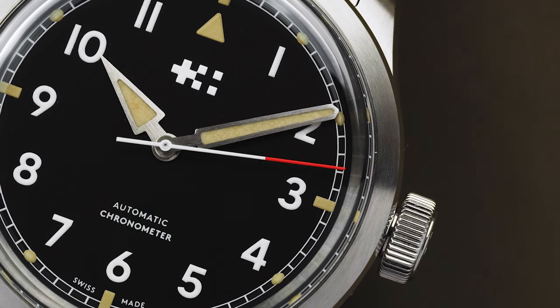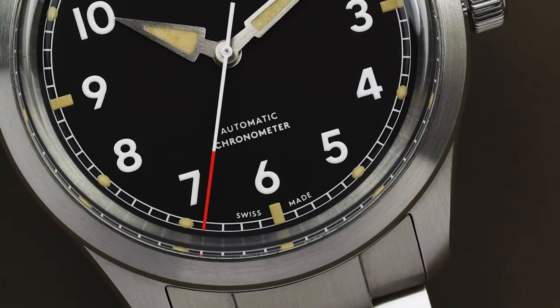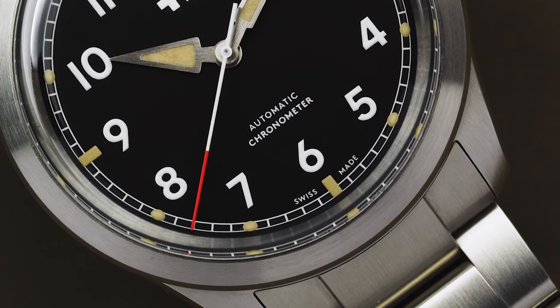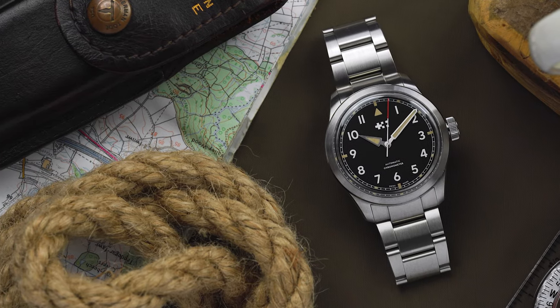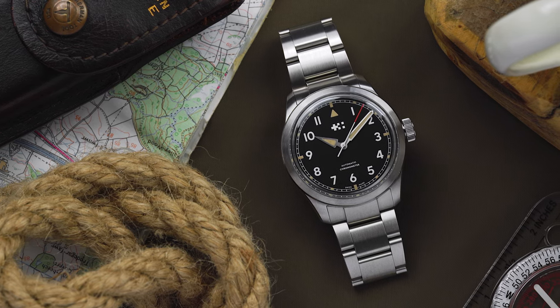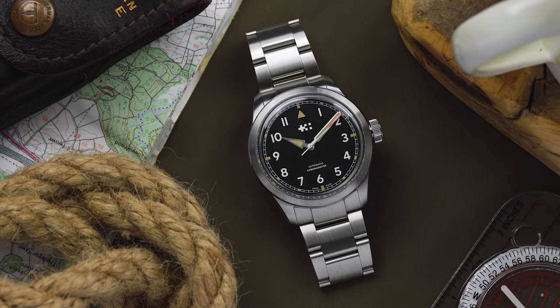Back in 2019, Christopher Ward launched their own field watch called the Sandhurst as part of its military collection. Approved with the British Ministry of Defence, the C65 Sandhurst is of course named after the famous Royal Military Academy in Berkshire.